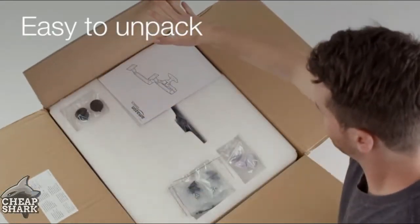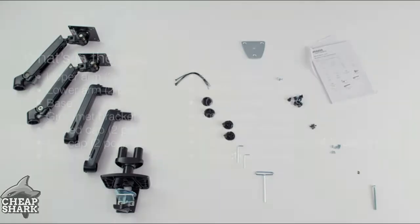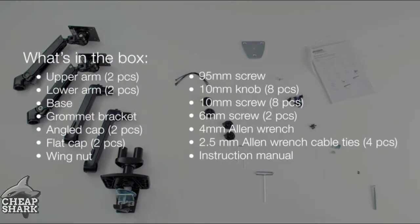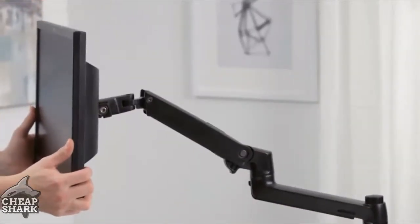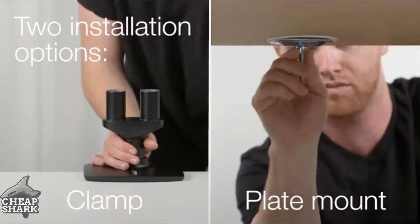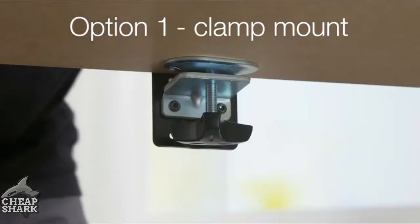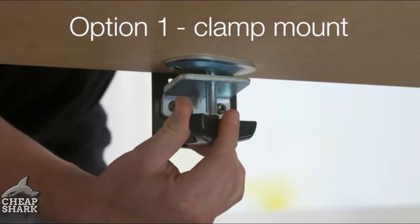The ease of use starts from the moment the package hits your doorstep. You won't have to struggle to open the packaging. The Amazon Basics dual side-by-side monitor arms set up easily and can be attached in two different ways. Use the desk clamp to attach the monitor arms to the edge of the desk.